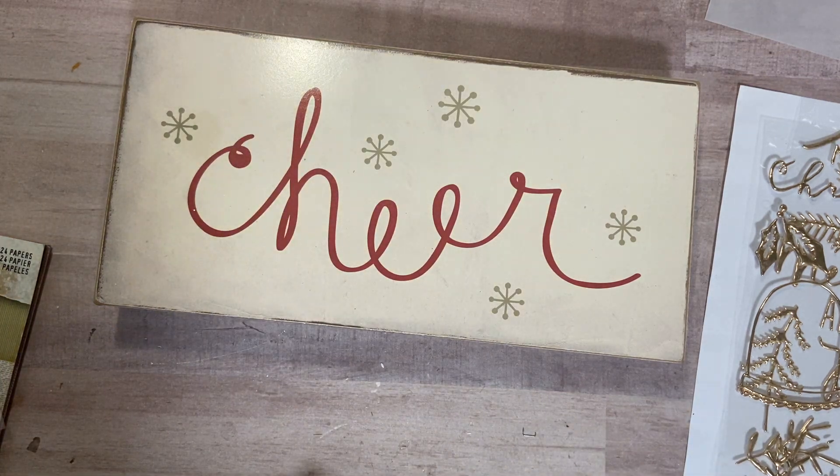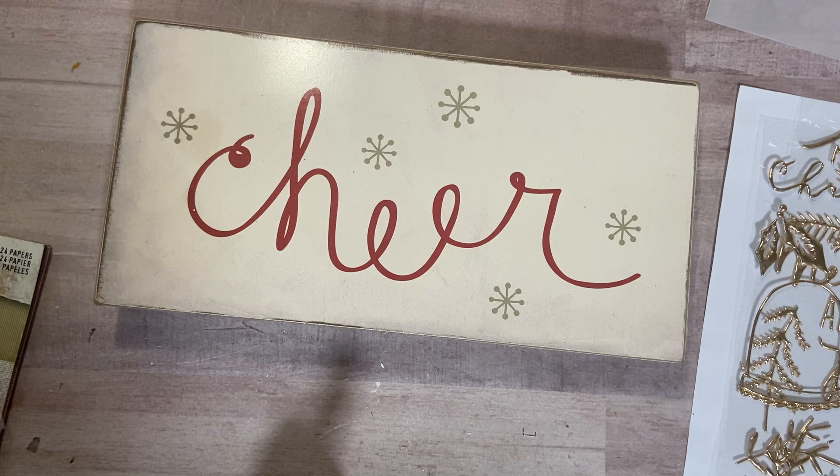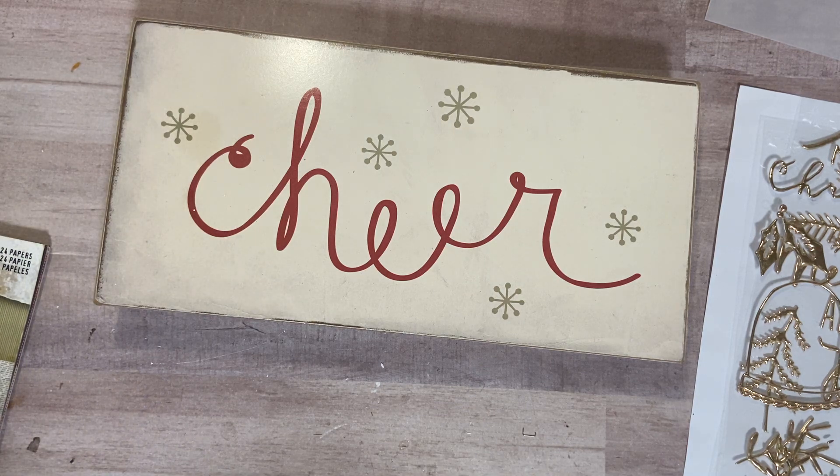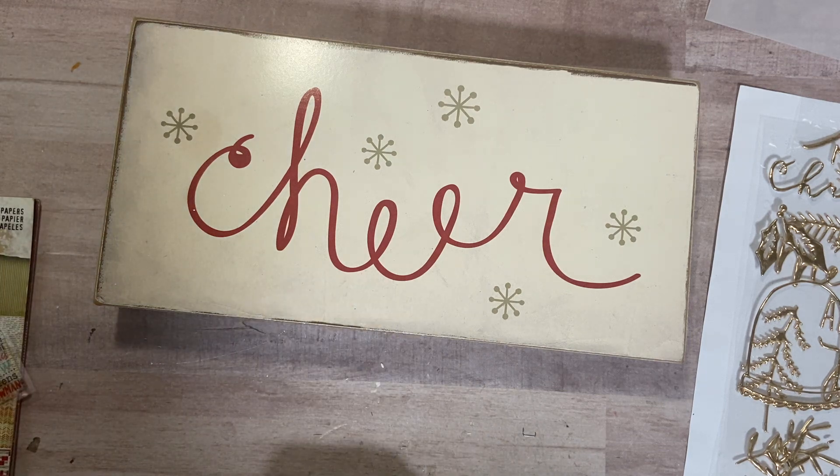I don't have a tutorial on them, but they were so easy and simple to make that I'm sure if you did want to try them, you would have no problem. I think I just have six — there is no seven. Haven't started seven yet, so we'll go with six.